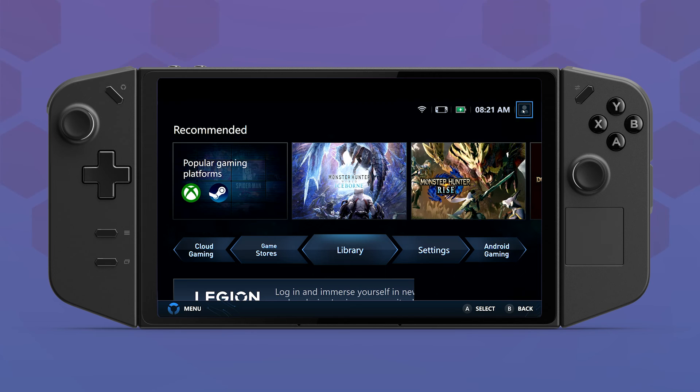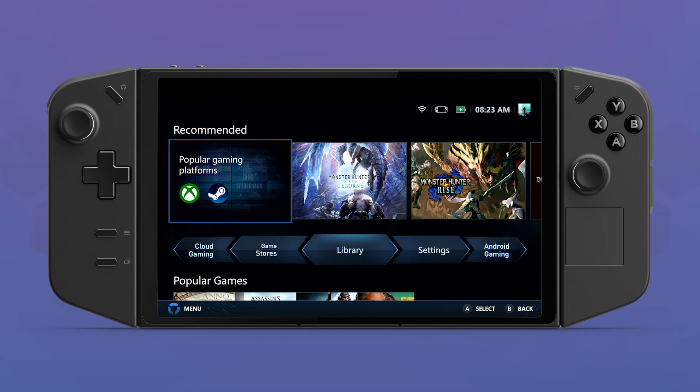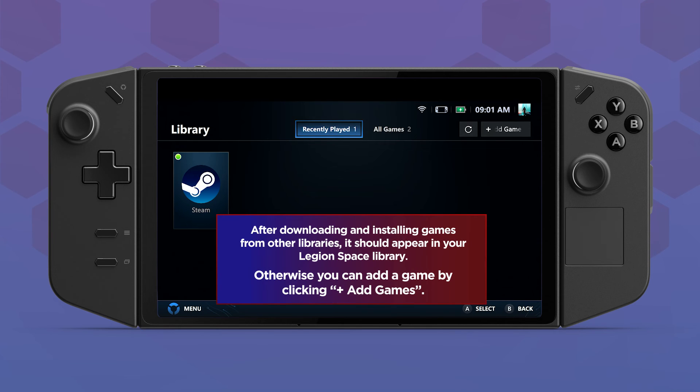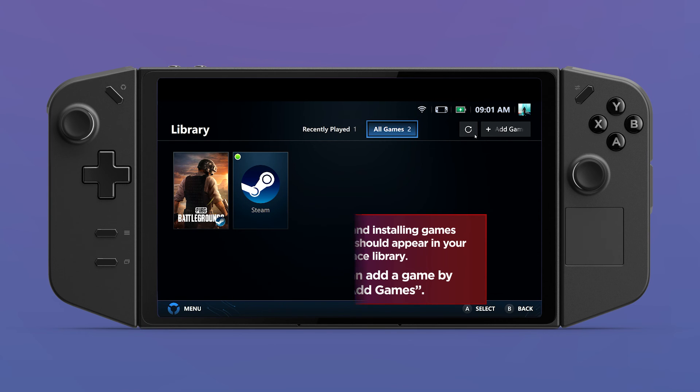Click the profile picture at the top to log in to the Legion Space app. It will ask you for your Lenovo ID. If you don't have one, you will need to create one. Once you've set up the Legion Space app with your Lenovo ID, you can start adding apps and games to your library. When you download games and store apps onto your device, they should be added to your library automatically.